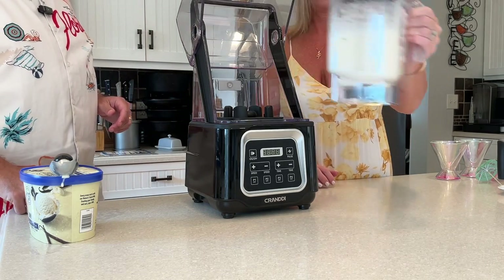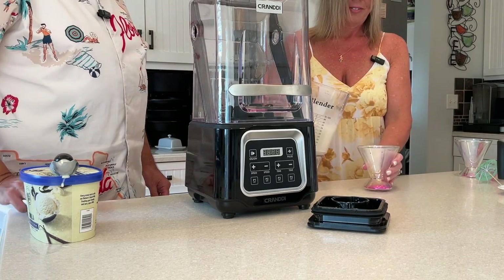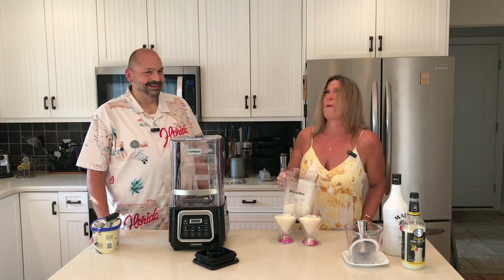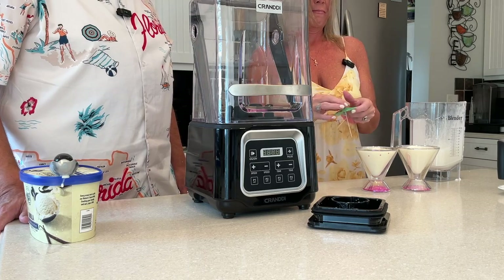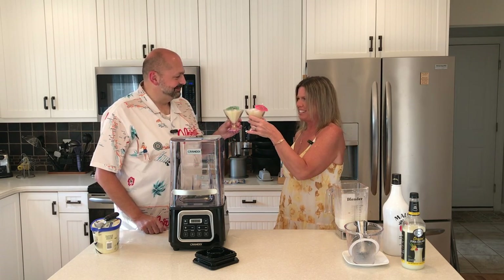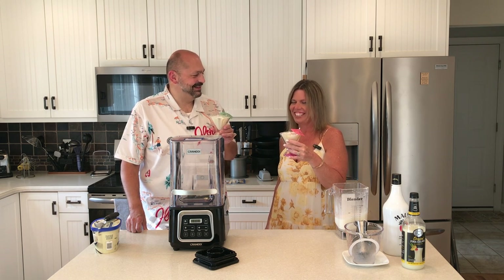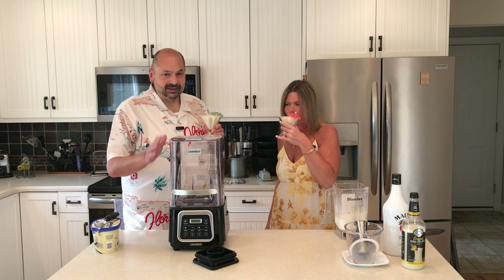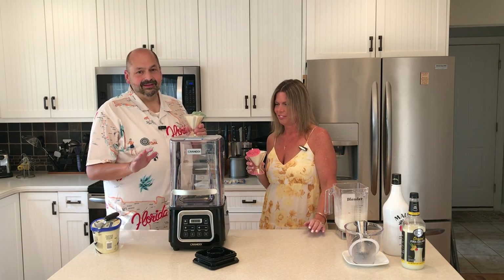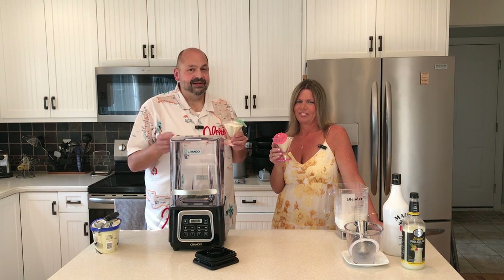Would you do the honors, please? Those are some fancy glasses. We made too much! Last but not least, the umbrellas. To summer — cheers! That is very tasty. It's so smooth. No ice chunks — it's perfect. So that's the Carandy Heavy Duty Commercial Blender Mixer. I love this thing. It's going to take some time to get to know the entire capabilities of this machine, but I'm willing to spend that time. Obviously, it's a five out of five. Thanks for stopping by. Cheers!